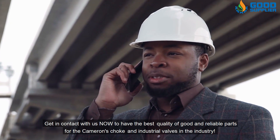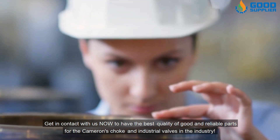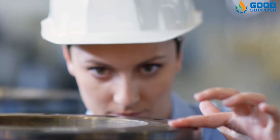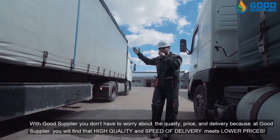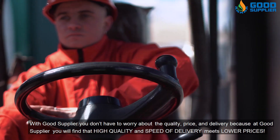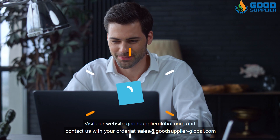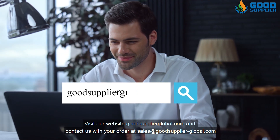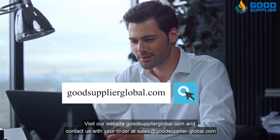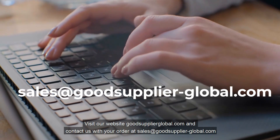Contact us now to get the best quality, reliable parts for Cameron's chokes and industrial valves in the industry. With Good Supplier, you don't have to worry about quality, price, or delivery, because at Good Supplier you will find that high quality and speed of delivery meets lower prices. Visit our website at GoodSupplierGlobal.com and contact us with your order at sales@GoodSupplier-Global.com.